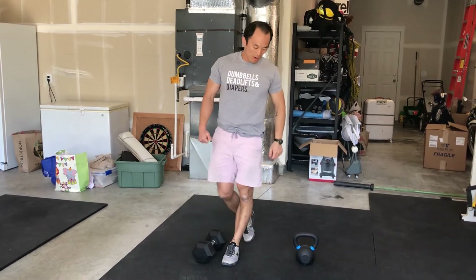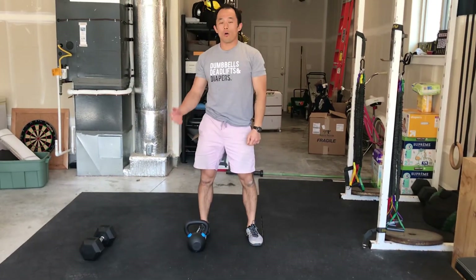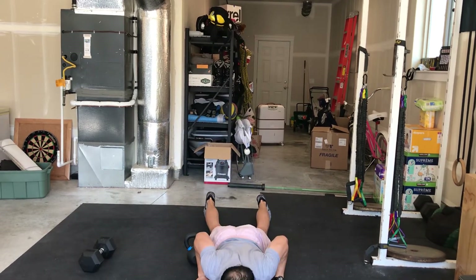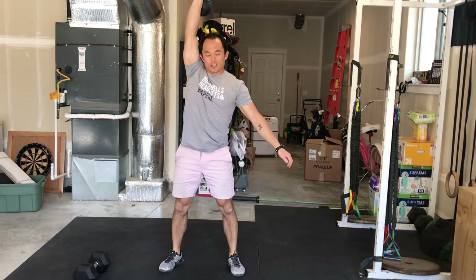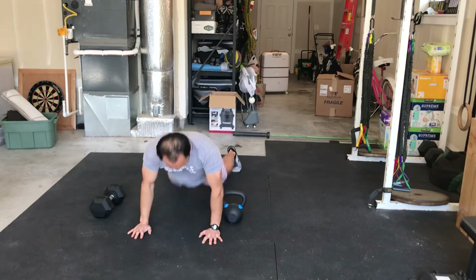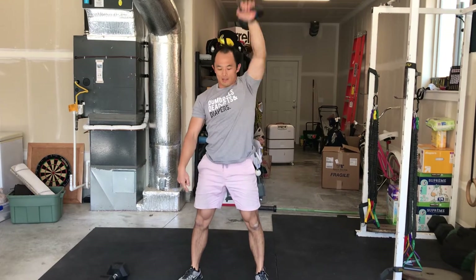Think about bracing that core. If we have a kettlebell, don't worry about holding onto it during the burpee portion — chest to the ground, pop tall, and then into a kettlebell snatch. Back down to the ground, hop to the other side, burpee, switch arms, kettlebell snatch, arms, hips, and knees locked out at the top. So there are a couple of versions of your devil's press.